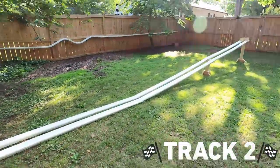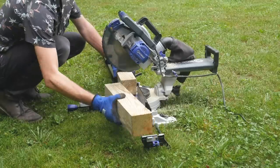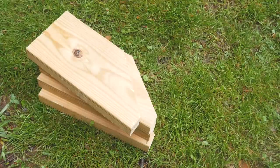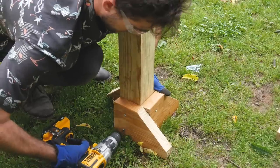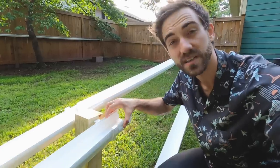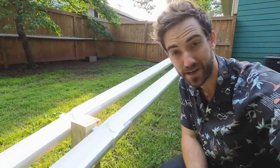That brings me to our second design, which is this 30-foot double track so that you can race larger cars. To create the slope for this track, I built two freestanding posts using a 4x4 and some dog-eared 2x6s attached at the base. Then I attached these gutter hangers to the posts using stainless steel screws and just clicked the gutters into place. Then you overlap them at the seams and you're ready to go.